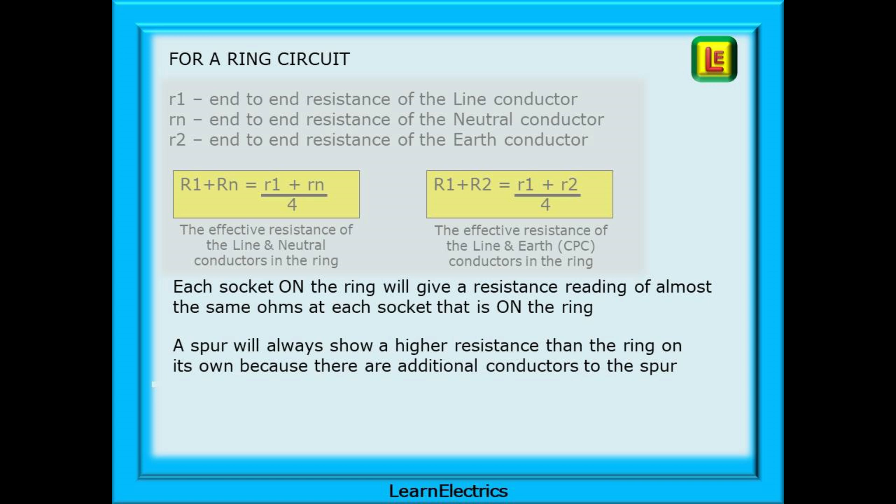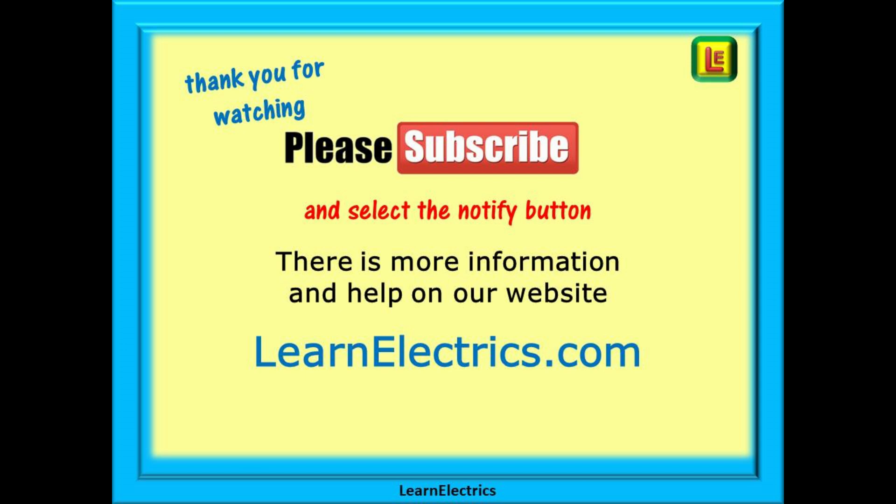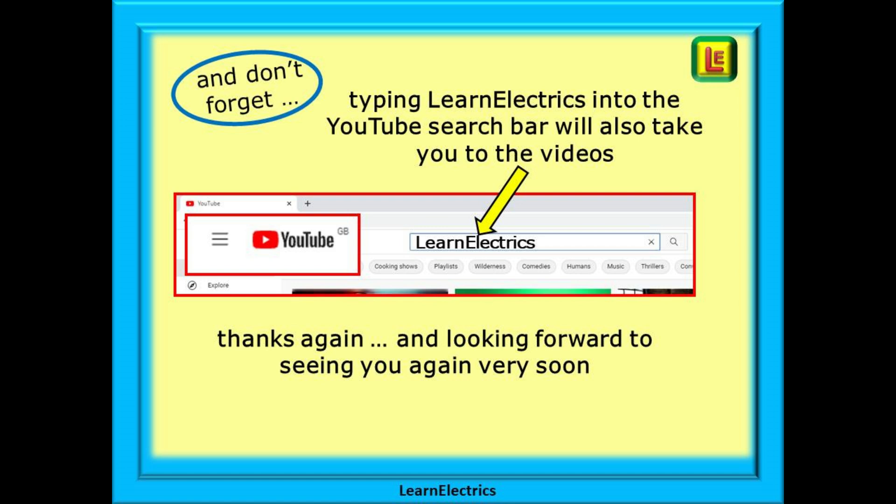And there we have it. We hope you've enjoyed this video and perhaps added a little more knowledge into your mental toolbox. As with all testing techniques, practice, practice and more practice is the key to being good at it. Thank you for watching — it's very much appreciated. Please subscribe to our channel and visit learnelectrics.com for more information, videos and help.